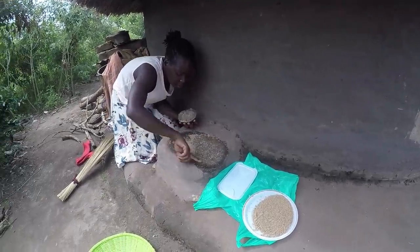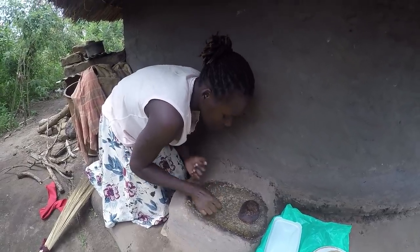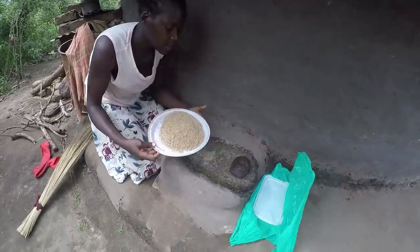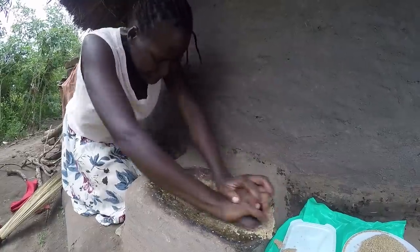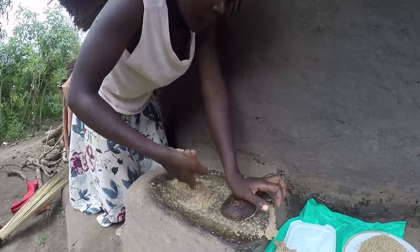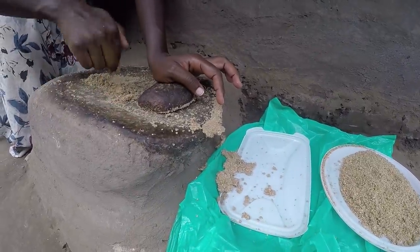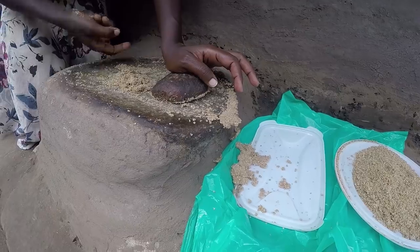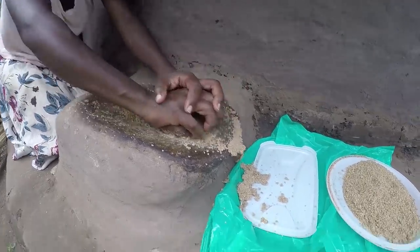I'm doing it for the second time now — I've finished the first round and I'm repeating it. You can notice it's not very smooth like peanut butter, and that's intentional. If you make it too smooth, it won't bring out the oil we want, so you leave it at that stage.